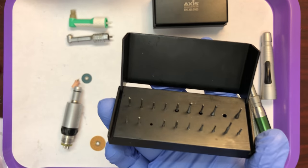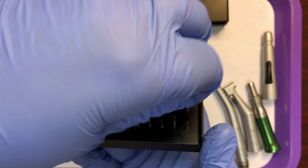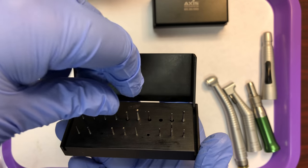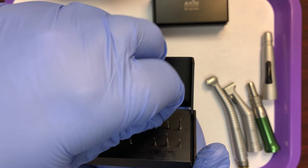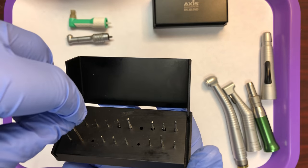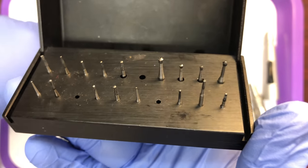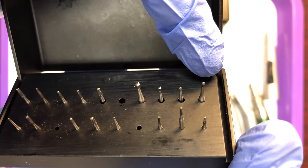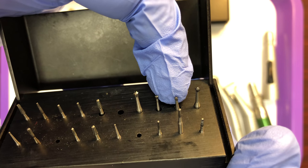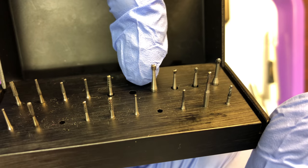I'm going to arrange these for comparison: round, pear, inverted cone, and another inverted cone. So in the back we have a round burr, a pear, an inverted cone, and another inverted cone.